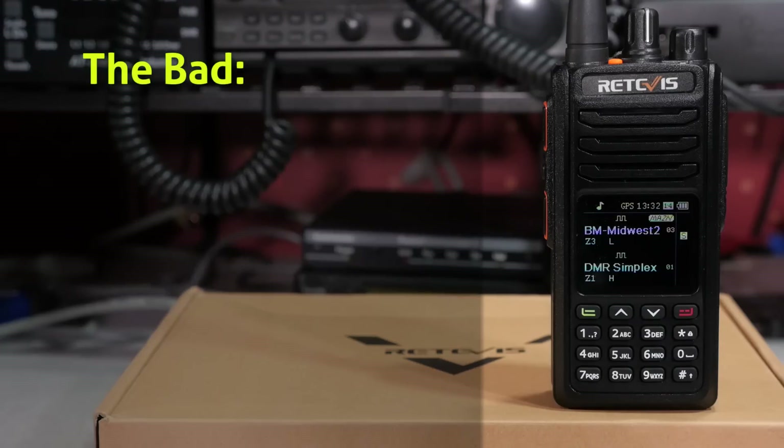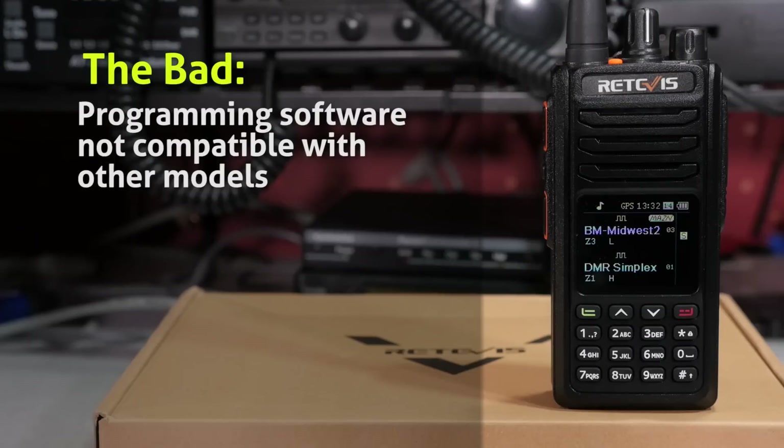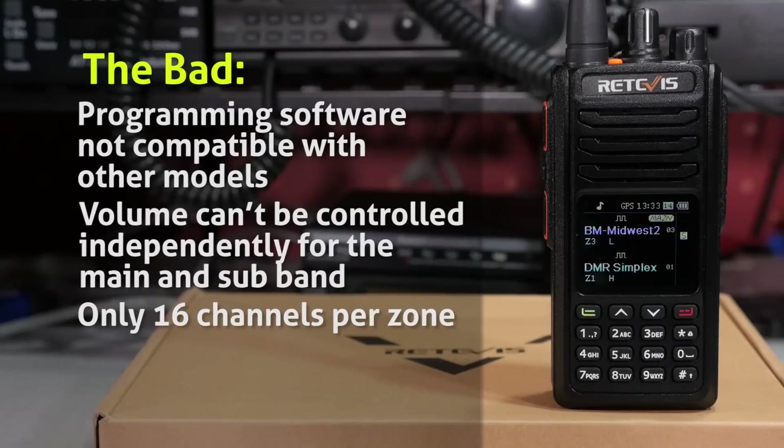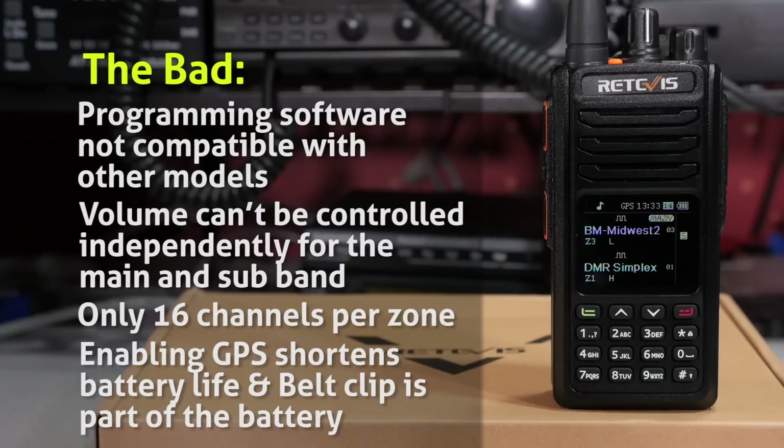Downsides of the RT52 are that the programming software is not compatible with other models, the volume can't be controlled independently for the main and sub-bands, only 16 channels per zone, enabling the GPS is going to shorten your battery life, and the belt clip is integrated as part of the battery.